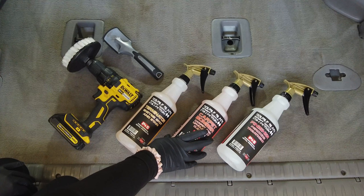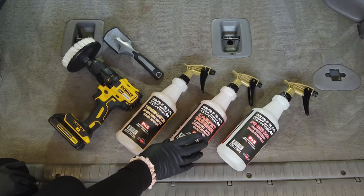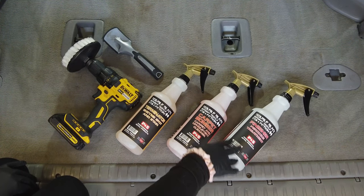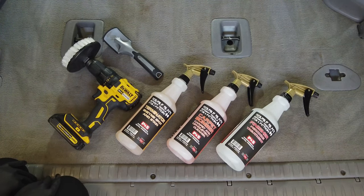Then we switch to number two, which is the Carpet Bomber. This is the upholstery cleaner. And then we have the final one, which is the finisher. This is a peroxide treatment that helps remove any of the old surfactants from the cleaning agents and leaves a nice, fresh, clean carpet.